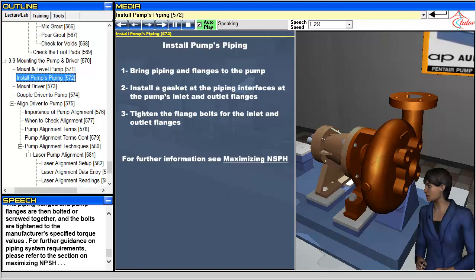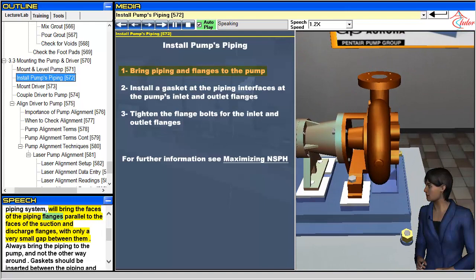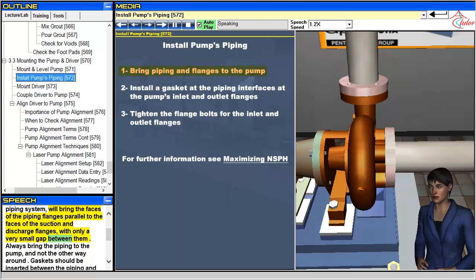The piping for a pump is installed after the pump is mounted on its baseplate, to ensure that the piping does not exert stresses on the suction and discharge flanges. A properly installed piping system will bring the faces of the piping flanges parallel to the faces of the suction and discharge flanges, with only a very small gap between them. Always bring the piping to the pump, and not the other way around.